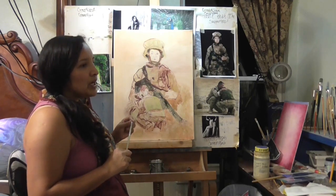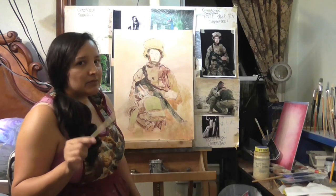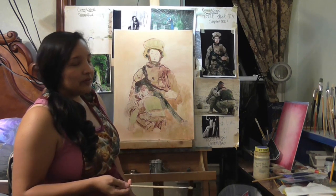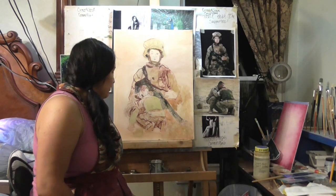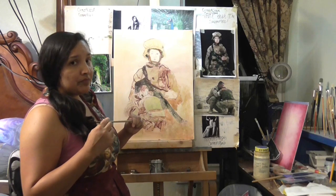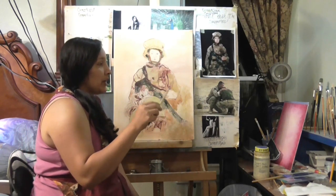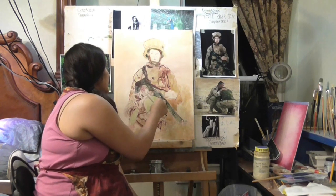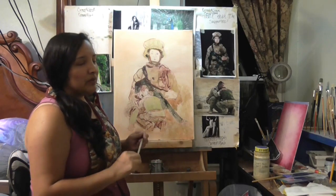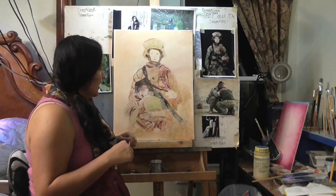Any brush works — bristle or soft. The more you paint, the more you'll realize you take care of your brushes, but you become less picky about types. You will tend to favor certain expensive brushes and want to take care of those. Always have plenty of napkins to clean your brushes when moving from one paint to another — if you go from black to white without cleaning, the white will turn gray.